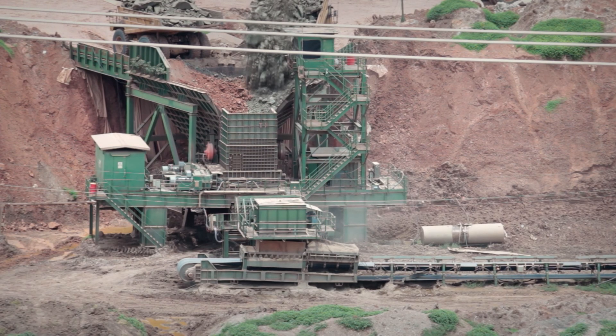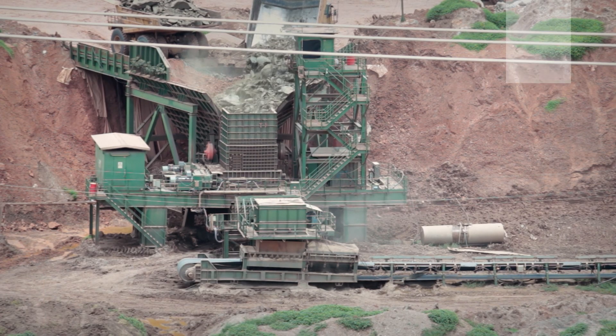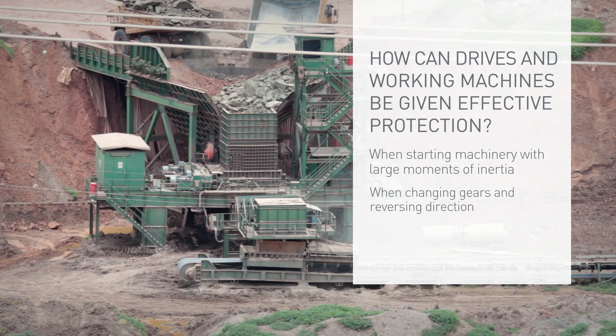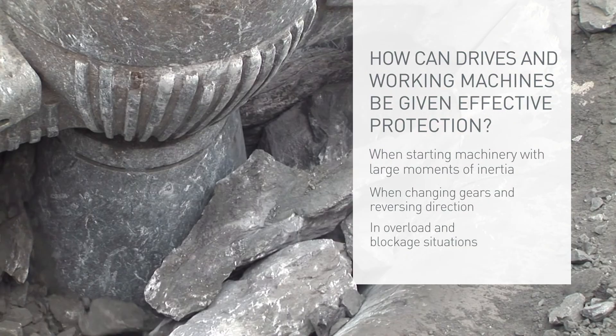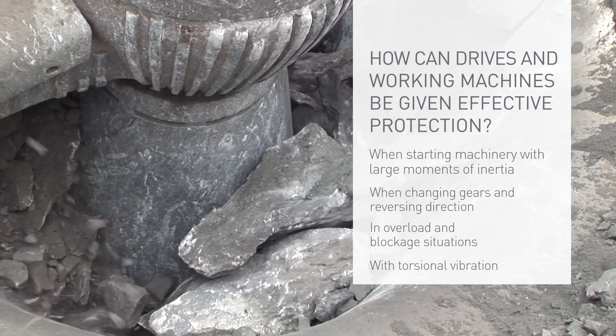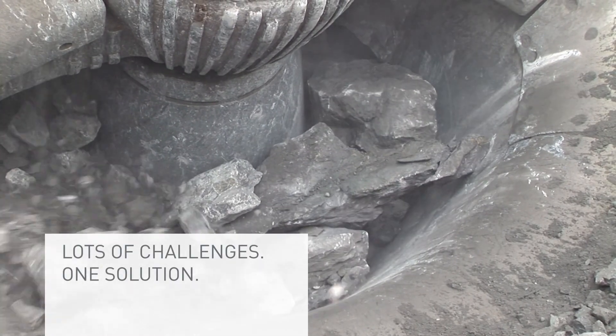In the rough operating conditions that prevail for many applications in industry and resource extraction, drives are subjected to extreme stresses, particularly when starting up working machines with large moments of inertia, during the switch-on procedure, and when reversing direction, and naturally also when there is a high potential for blockage. The risk of malfunction for engines, gear units, and whole working machines is high.